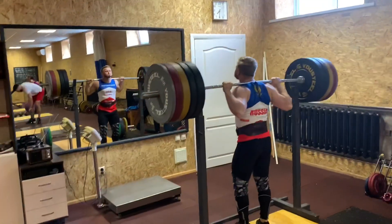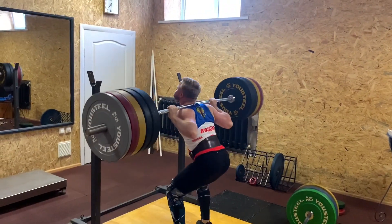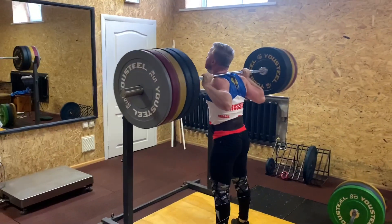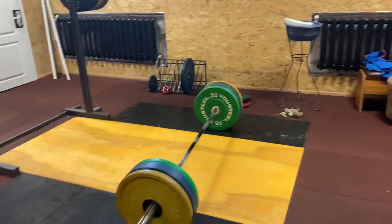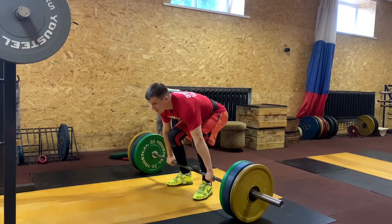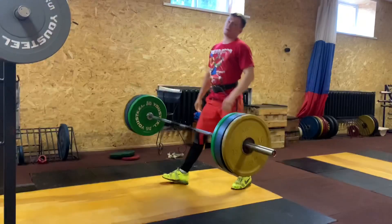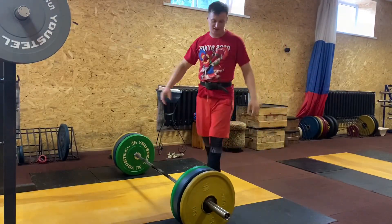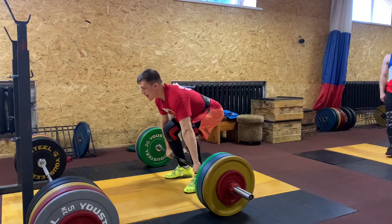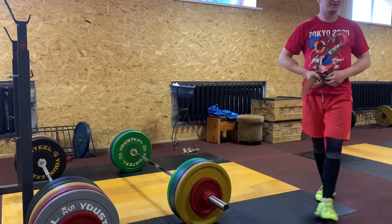160 — детям не повторять, давай-давай, вот хорошо. Это уже антиспорт — нормально. 160 на 2. Сейчас я возьму 110 — взять на грудь без подрыва.